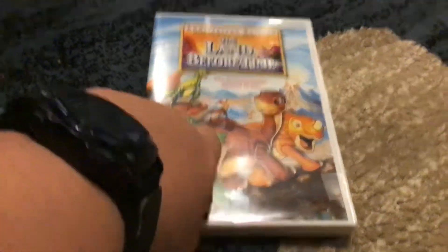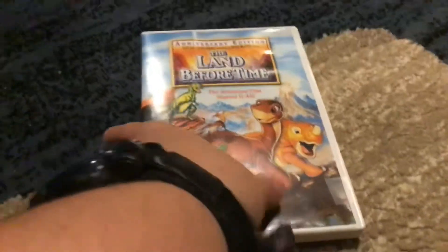Then it shows the menu once again. That's all for my DVD review on The Land Before Time. Sorry, that's my parakeet right there. So that's all for my video — good day.